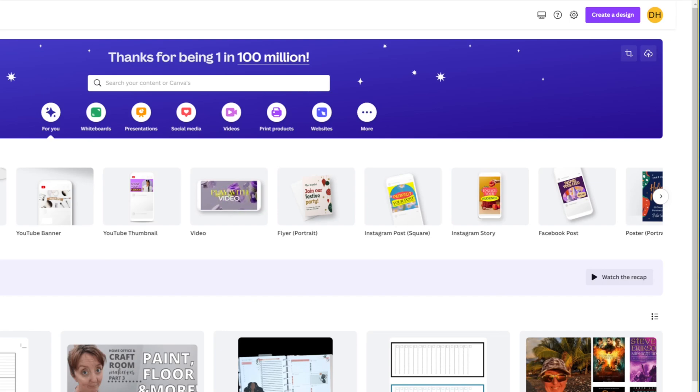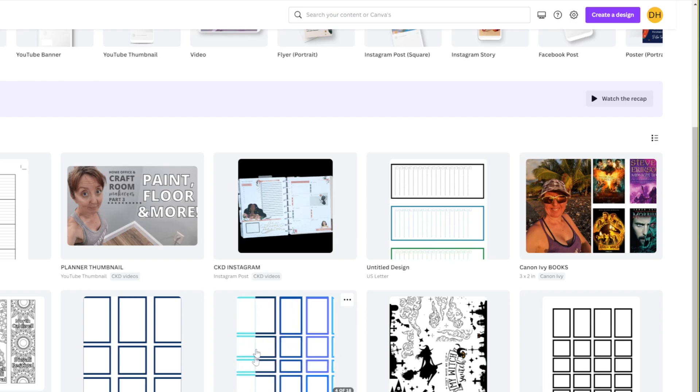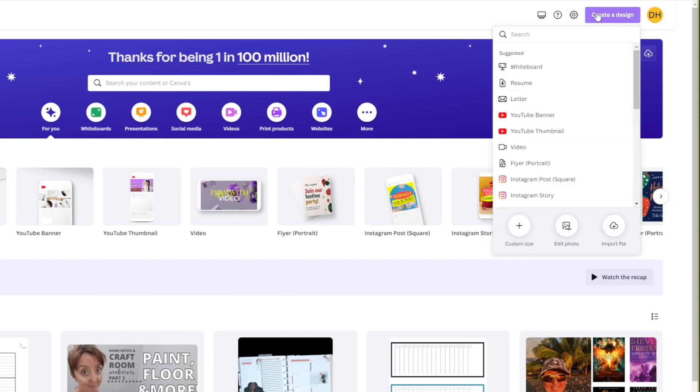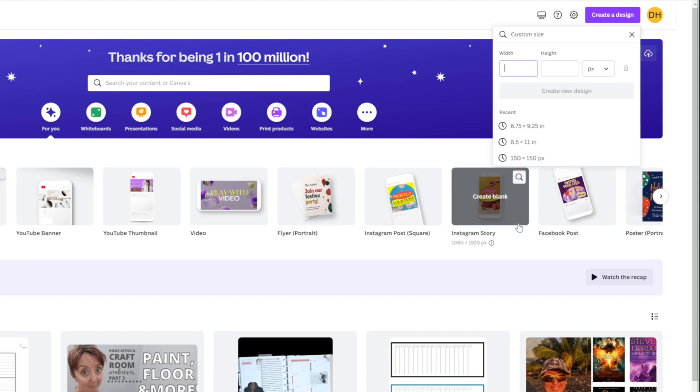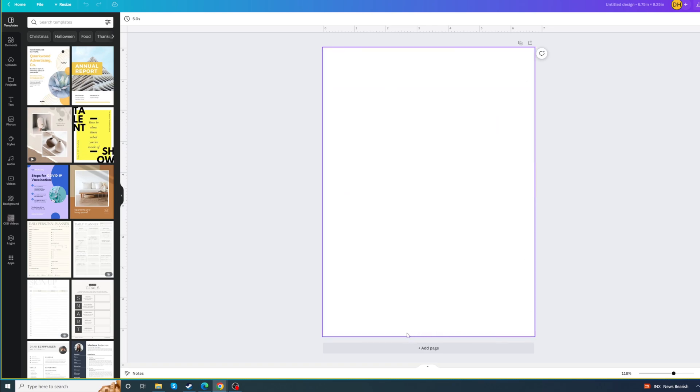I'm going to show you how you can print and cut your own colorful boxes, as you can see here — that's what we're going to make today. The first thing you're going to do is create a new design. It needs to be a custom size, so click Custom. We're going to be doing 6.75 by 9.25 inches — create a new design and that will give us a new window. This will be the maximum area that you are able to print and cut on your Cricut.